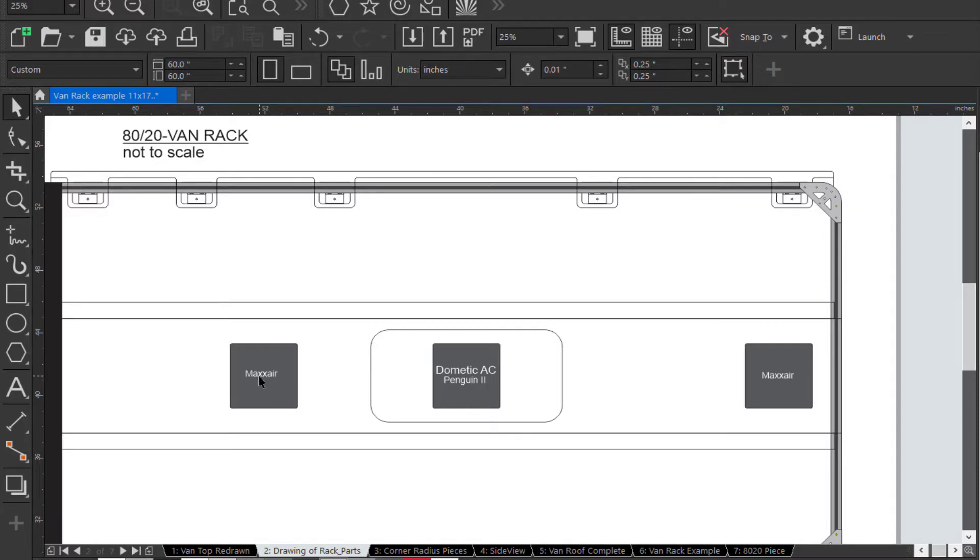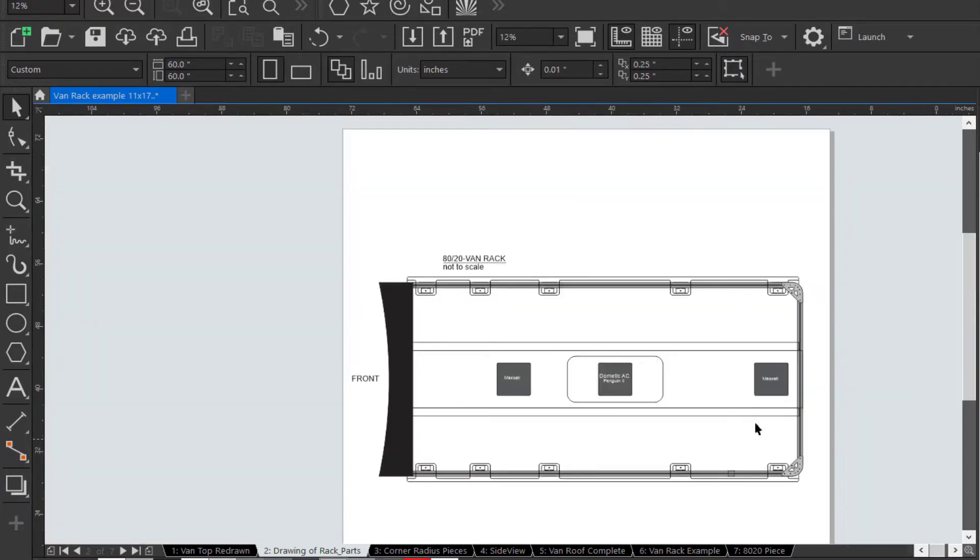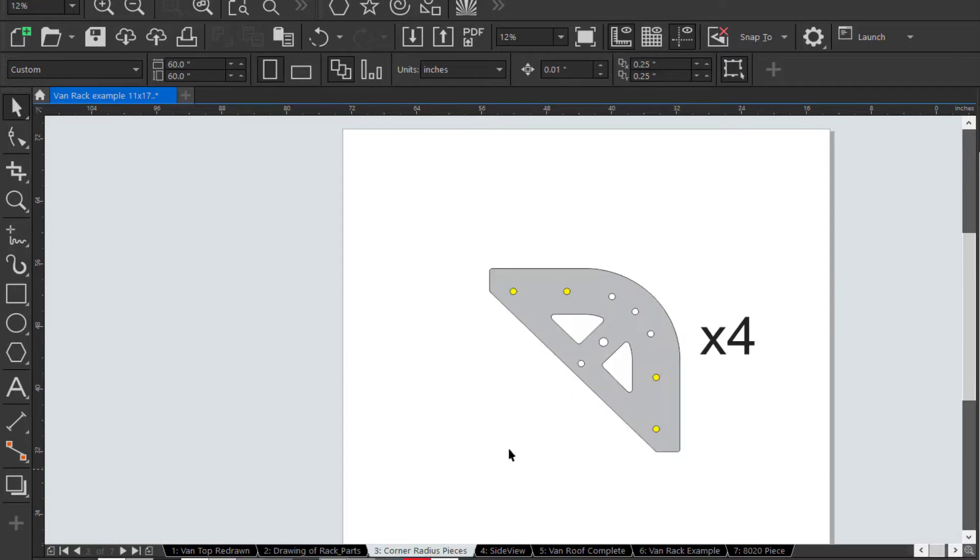Once again, the forward MaxAir fan opening, this is the Dometic AC opening — which is actually a little farther forward — and this is the rear MaxAir fan. There will be two solar panels on each side of the rear MaxAir fan, as you'll see in one of the next pictures.